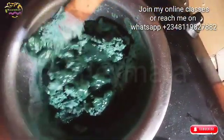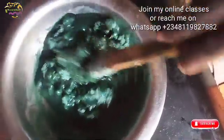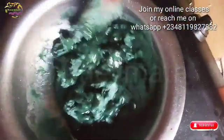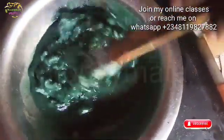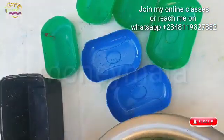Just to remind you, I run online classes. Presently we are doing free online classes — you can join us. See the link in the description box. You can see it's already mixing, and when they are thoroughly mixed...